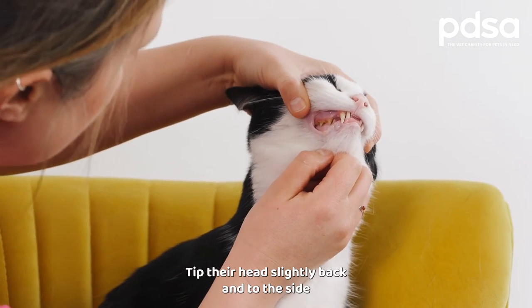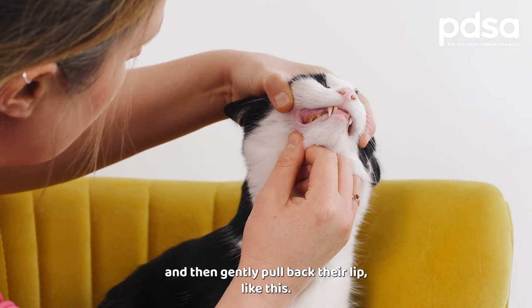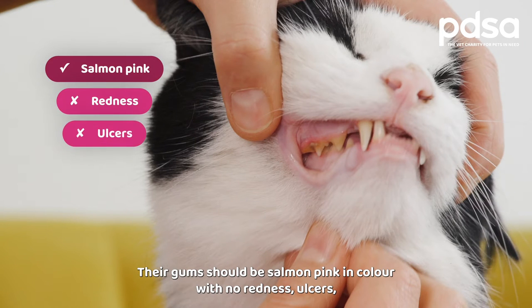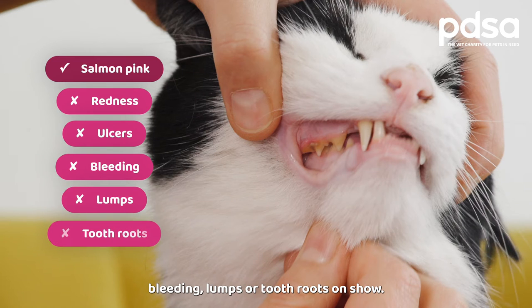Tip their head slightly back and to the side and then gently pull back their lip like this. Their gums should be salmon pink in colour with no redness, ulcers, bleeding, lumps or tooth roots on show. Check as far back as you can.